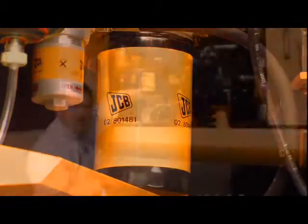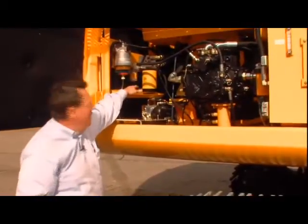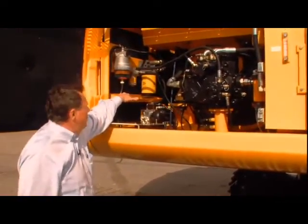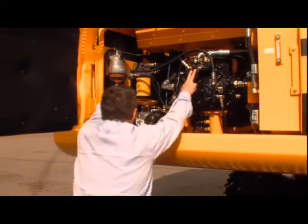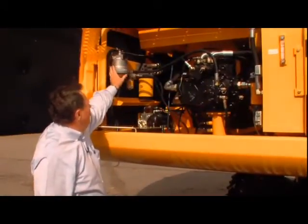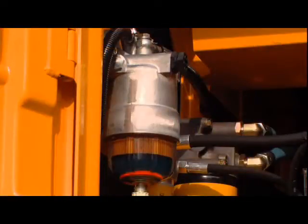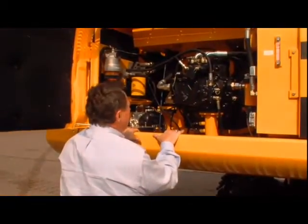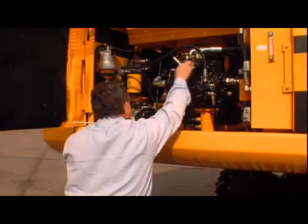so you don't have to climb around under this machine or down inside the hood. Right here is your remote oil filter for that Isuzu engine. You've got a servo pump right here with a filter for your servo controls. And right here you've got your fuel filter for that Isuzu engine. Everything is right here where you can look at it and test it — your test ports are here for your hydraulics.